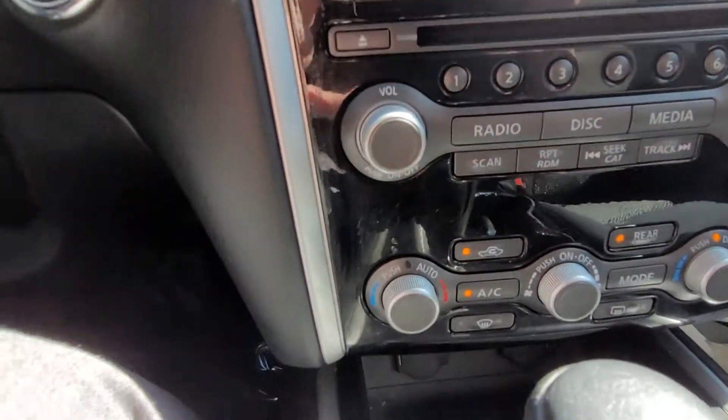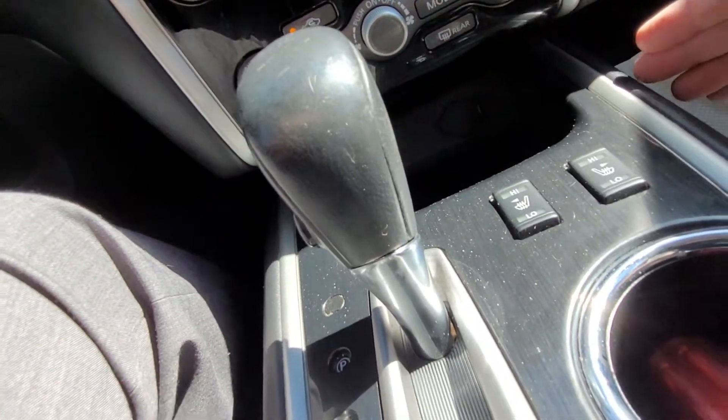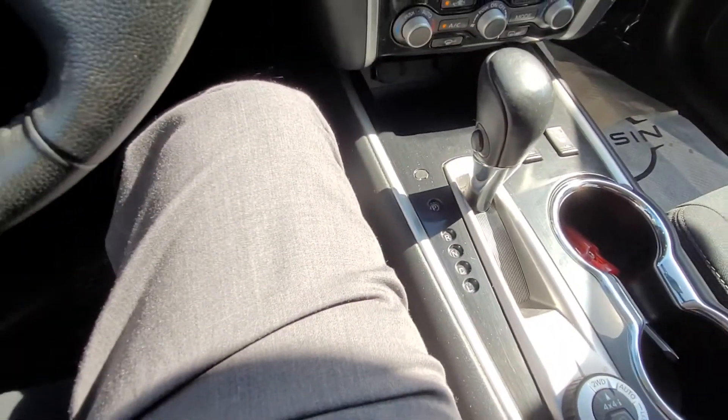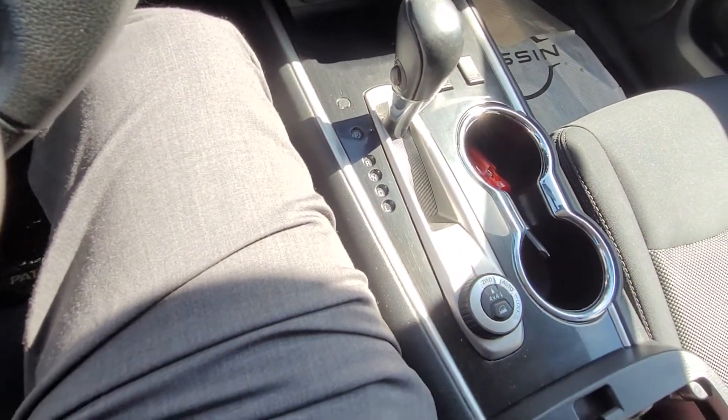You've got your CD player, your dual climate control. Down here you've got a couple of power outlets, heated seats, your driver selector switch, two layers of your center console there, and the deep one under there.